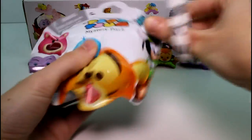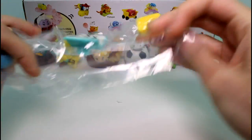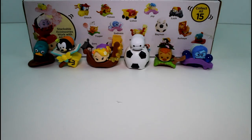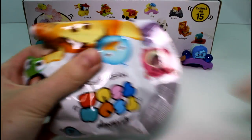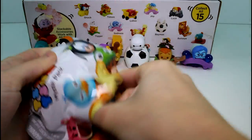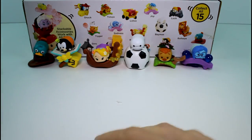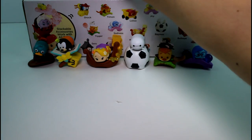Next one is Goofy again. We'll put that to the side. Then the next one — the duplicates are rolling in, guys. We have Rapunzel again.